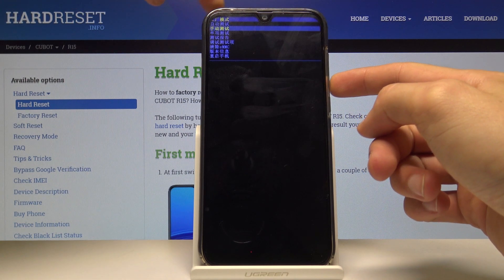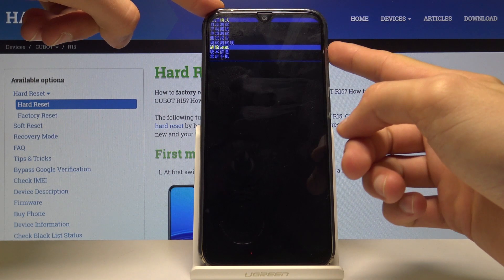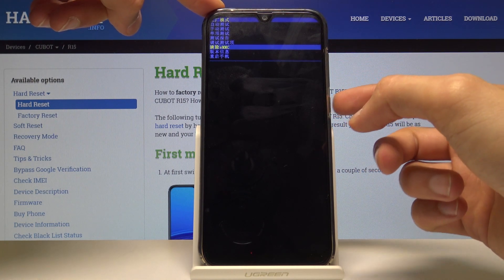With that in mind, let's select 'Clear eMMC', which is right here — you can see the eMMC option highlighted — and confirm it with the power key.